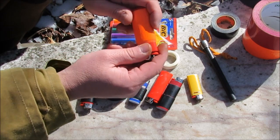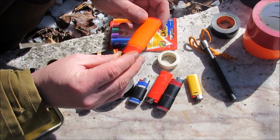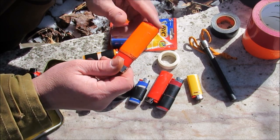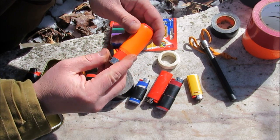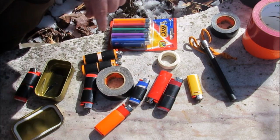You can actually use the Duck brand duct tape — it comes in a multitude of colors and this one's orange. The great thing about orange is you can also use it for flagging, for signaling, that type of stuff. The black's a little bit harder to see for signaling and things.